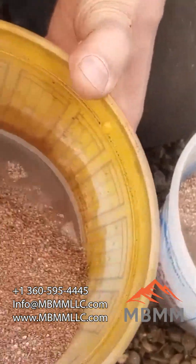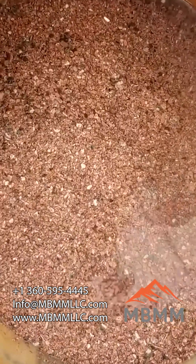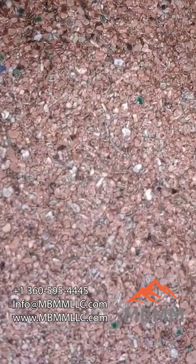Then here's the number two — quite a bit more red metal, there are still a few pins and stuff in there, but a lot more copper.